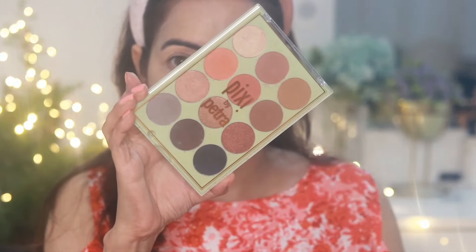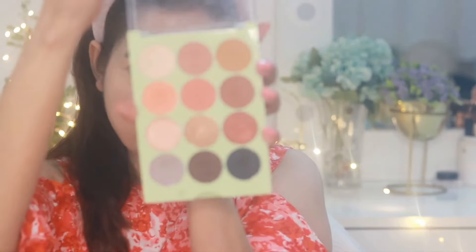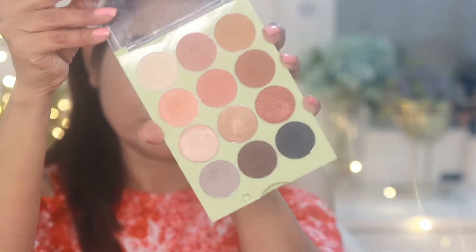Moving to my eye makeup — I blended the concealer again and then set it with some setting powder. For eye makeup I am going to be using the Eye Reflections Shadow Palette from Pixi Beauty. I love this palette for neutral and smoky eye makeup.